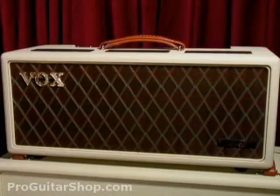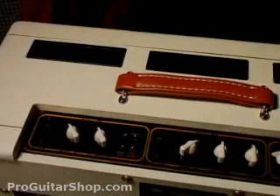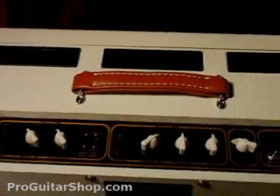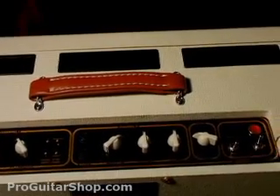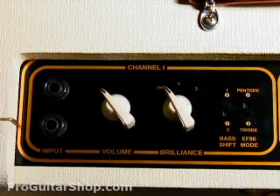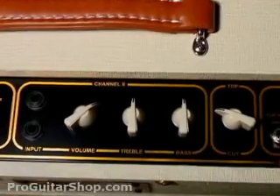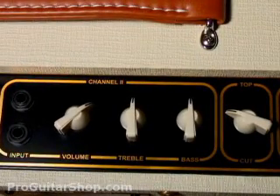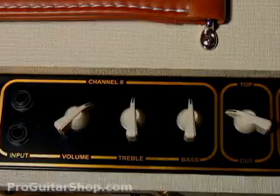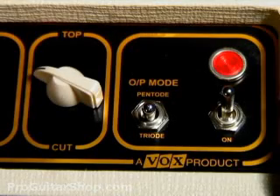This AC30 is part of the Hand-Wired Heritage Collection, which has four EL84s in the power amp, a GZ34 tube rectifier, and a different preamp tube configuration for each channel. The first channel gives you an EF86 preamp for that classic Vox jangle and plenty of harmonic overtones, while the second channel is voiced like a 1963 Top Boost with 12AX7s. There's also extra features like a bass shift and a pentode or triode mode that lets you run the AC30 at 15 watts.